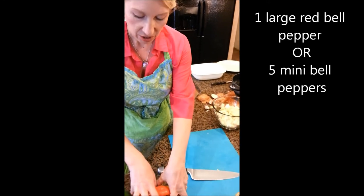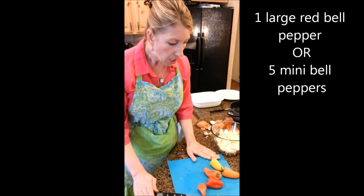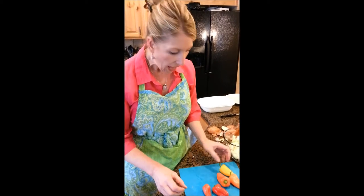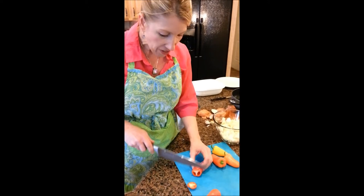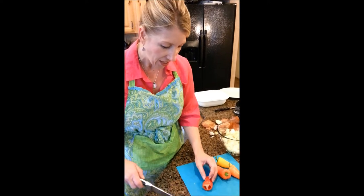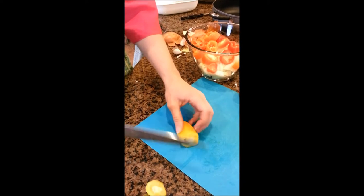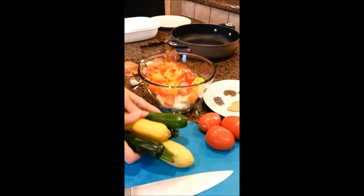The next vegetables are our bell peppers — red, green, yellow, or orange. You can use the big kind, but these small miniature peppers are a little bit sweeter, more tender, and give a variety of colors. Because they're so tender, you don't have to clean out the seeds and ribs inside. I'm going to cut them to about that three-quarter inch size as well. The different colors really add to the visual appeal of the dish.